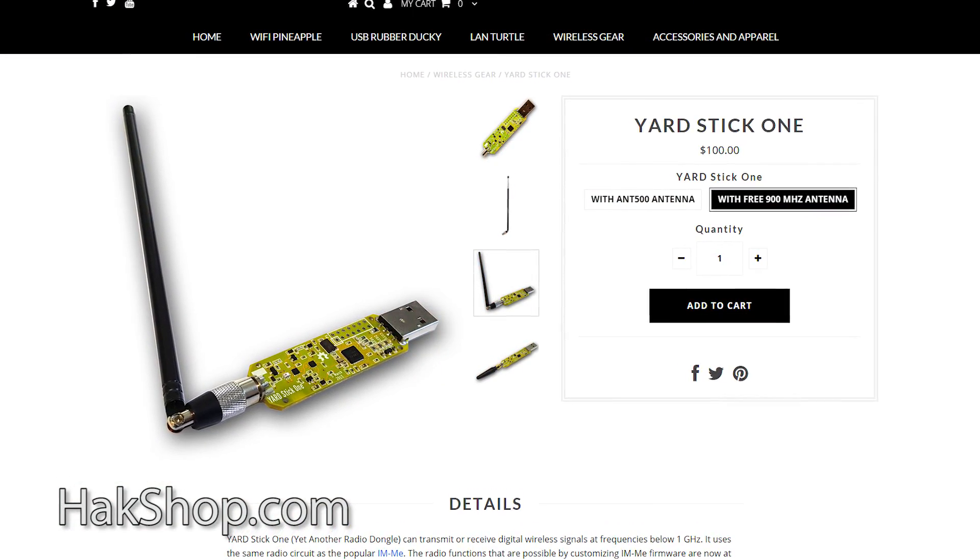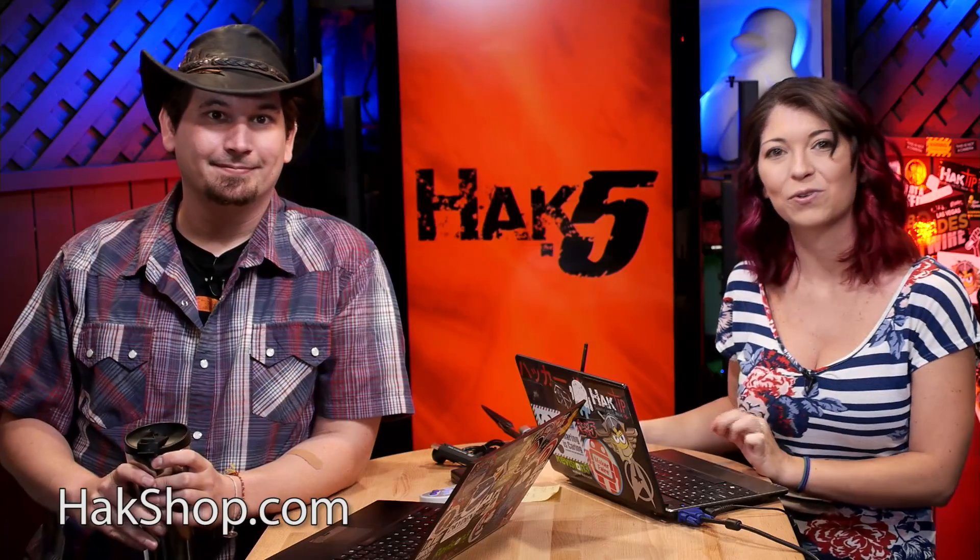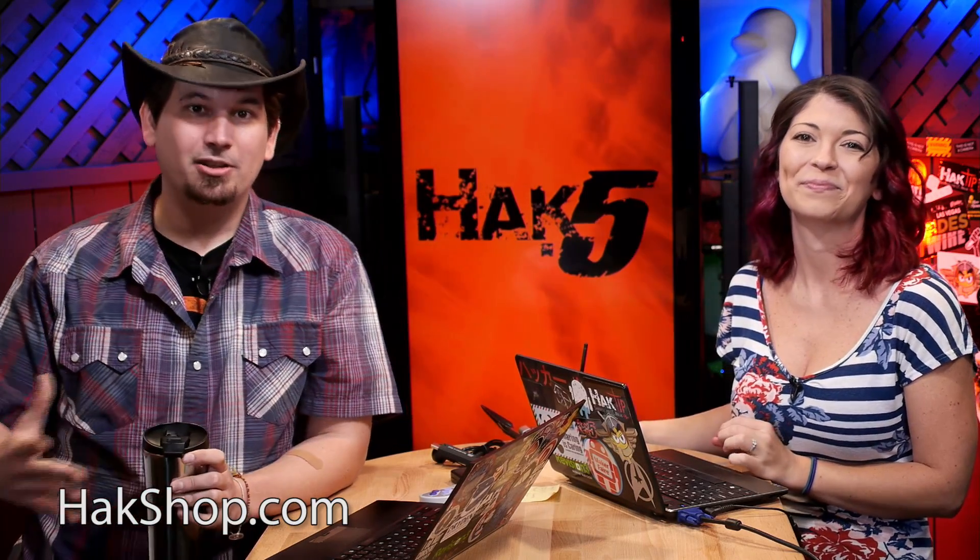That's about it for getting started with the Yardstick One. We'll be following up with more on this since, as you can see, it's really super accessible. When paired with an RTL-SDR, it's a really awesome combo for unlicensed spectrum security research. Darren and I have already been working on some really fun hacks around the warehouse — our doorbell, our studio equipment — so stay tuned. And if you like what we're up to and want to support the show, you can pick up awesome pen testing gear like the USB Rubber Ducky, the LAN Turtle, and of course the Yardstick One over at HAKshop.com. Find links and past episodes at HAK5.org.